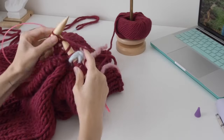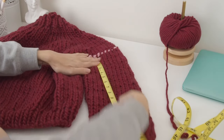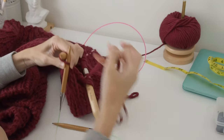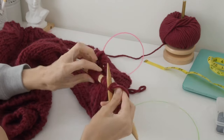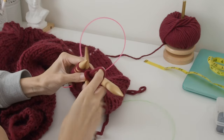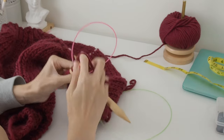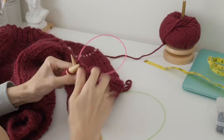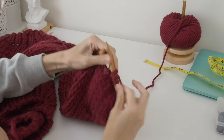Just keep working around. I like to measure my sleeve, and once that's done you work your decreases at the cuff — it will be a knit two together decrease, like that, where you knit two stitches together.